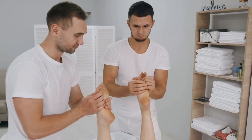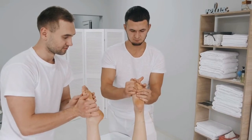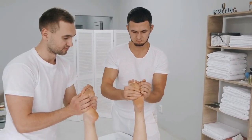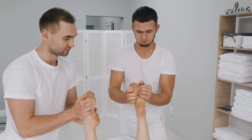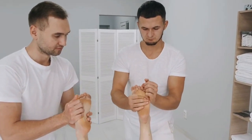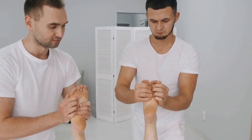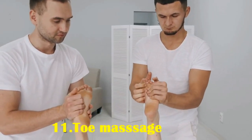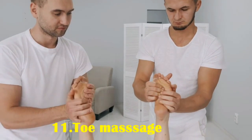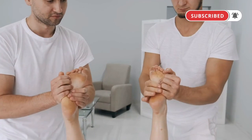Eleven: toe massage. Toe massage may help relieve tension and cramps in the toes. To use this foot massage technique, hold the base of the foot with one hand. With the fingers of the other hand, tug, twist, and pull each toe gently. Move from the outer to the inner toes, repeating several times, and massage between each toe.